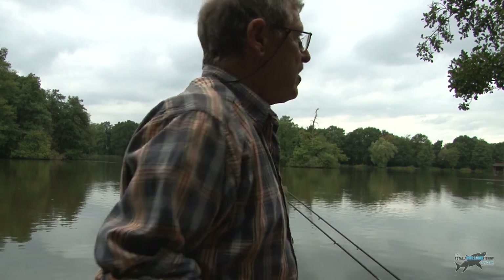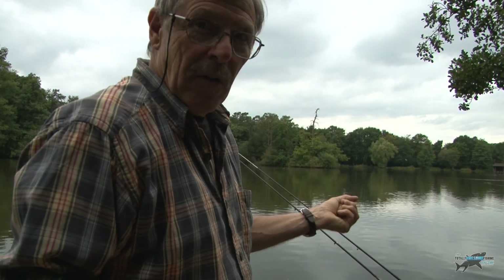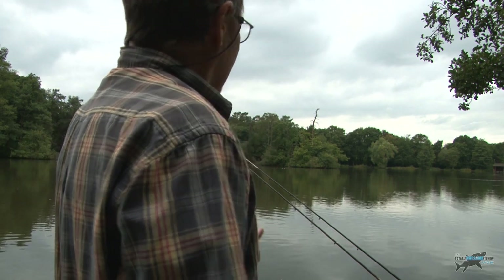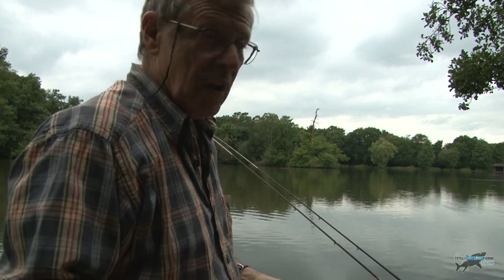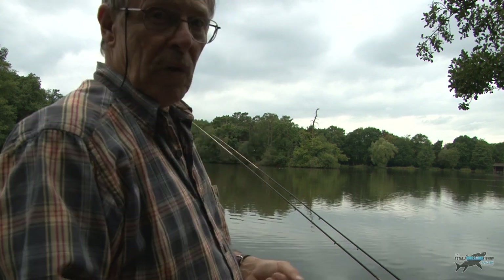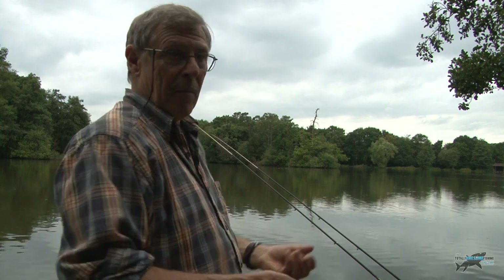I've got a classic mistake here. It was windy when I got here. I threw out some balls of groundbait to get started while rigging up, and I think I've been overcasting with the feeder past where I threw the groundbait — because I'm getting those line bites. I started shortening up and I got that fish. I'm going to put another little bit of bait closer in.